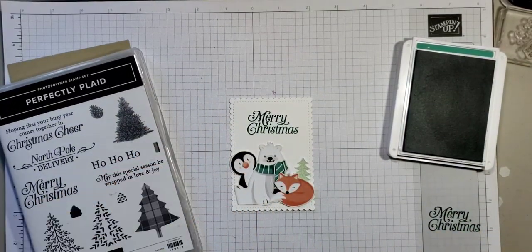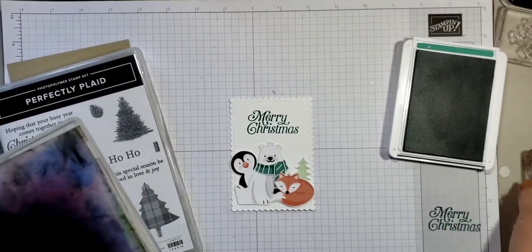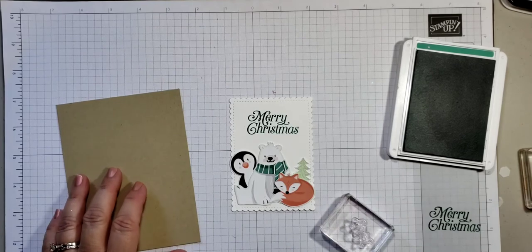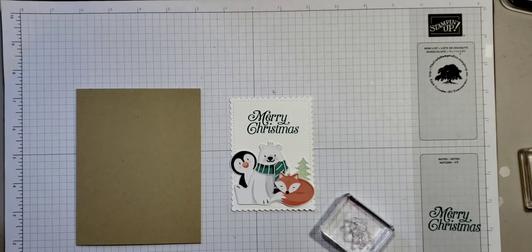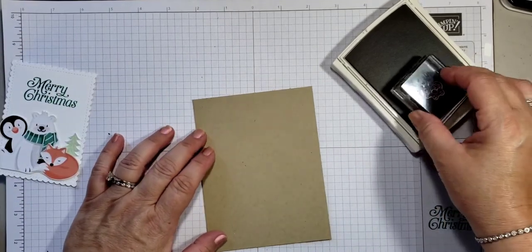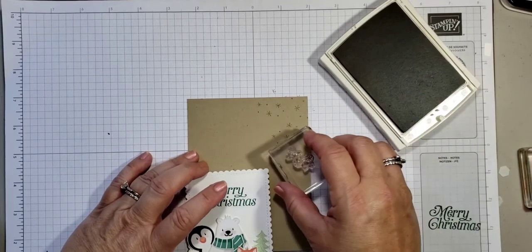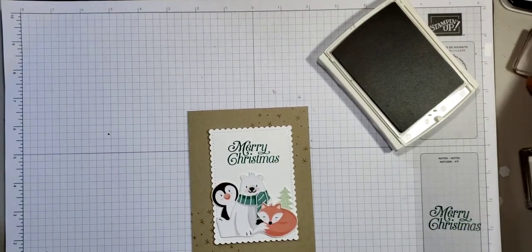Now let me clean this. I'm going to take the same snowflake stamp from the Penguin Place stamp set and I think I'm going to use the same color as the paper — crumb cake — to create some little snowflakes. I'll put a few snowflakes randomly here and there, just in the corners. I'm liking that. Then I'll put this away.